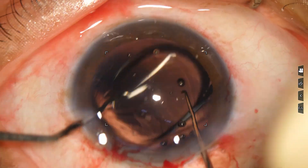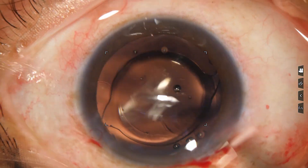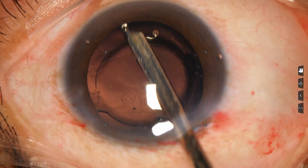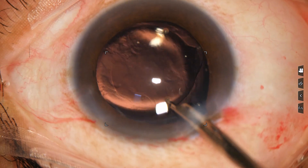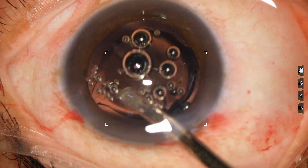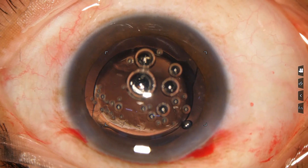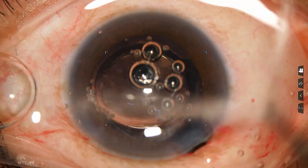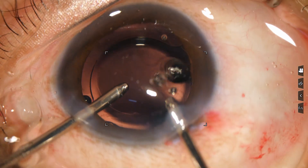There is a lot of viscoelastic in the anterior chamber and the capsular bag. First I irrigate with a Simcoe cannula to irrigate the capsular bag, then I aspirate a bit. Some air bubbles have gone into the anterior chamber. Now I am going to use bimanual irrigation-aspiration cannulae. The irrigating probe goes first, and then irrigation-aspiration is used together.